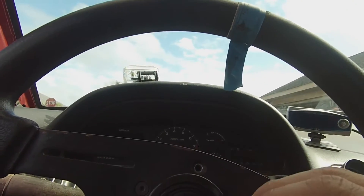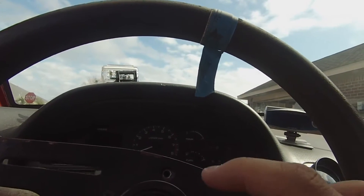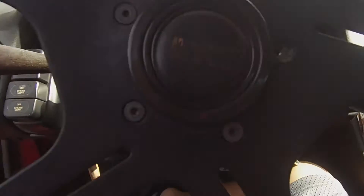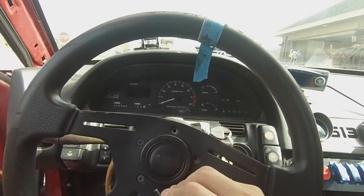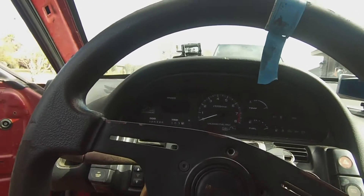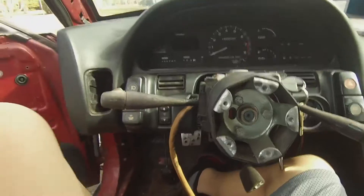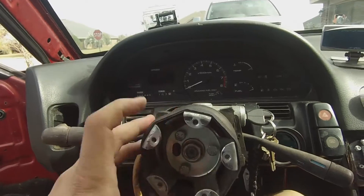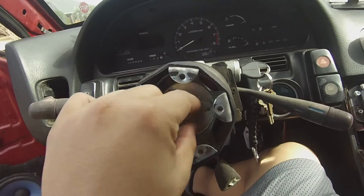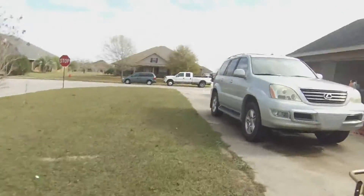I didn't buy this and put this on - the previous owner of this car did. Once I take these bolts off I will turn the camera right back on. Alright guys, I got the steering wheel off and I need to find a nut that would fit that, then take that off so I can take off the whole hub.